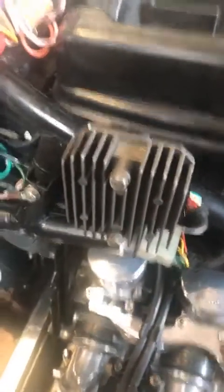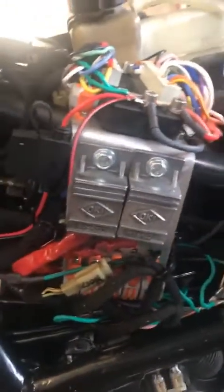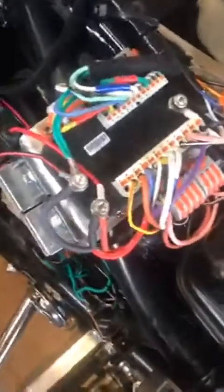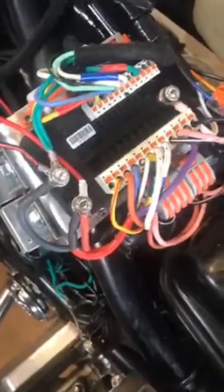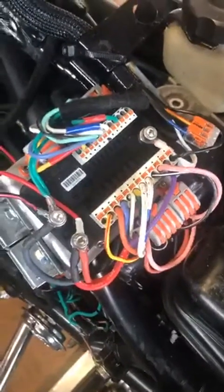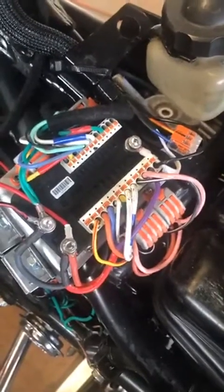It's got a new voltage regulator. And then these are the spark igniters I created. And this is the MotoGadget M-Unit, which replaced all the other electronic components that were on this bike, including the fuse box.